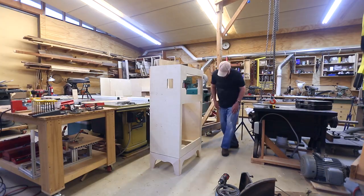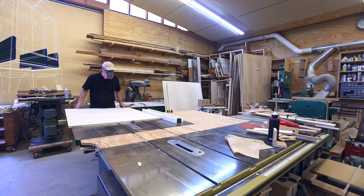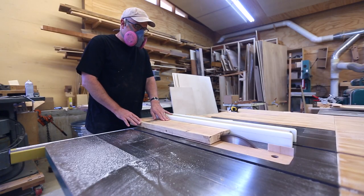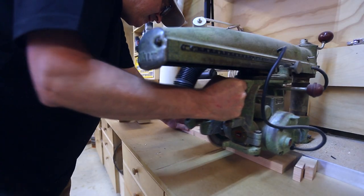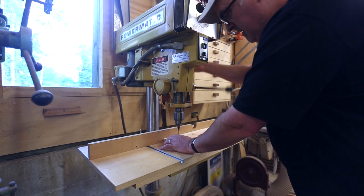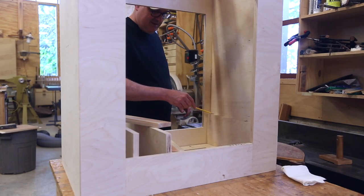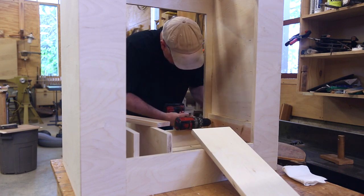Now I can start making the drawers. I decided I should first make all of the blocking and spacers needed to hold the drawer slides in place. Because the hole in the front is a little bit smaller than the cabinet, I need to hold the slides away from the inside of the cabinet just a little bit so that the slides are flush with that hole. On each side I planed a piece of wood to hold a piece of plywood in exactly the right spot, and I screwed those into place.